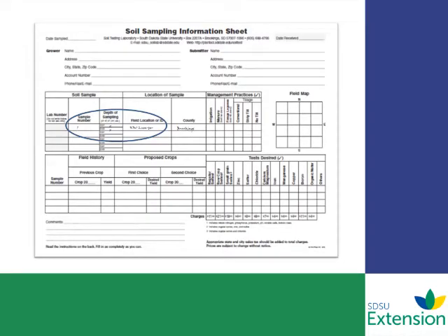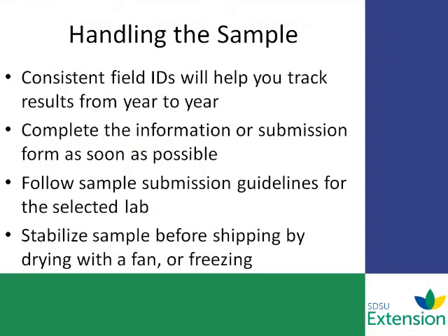Always remember to complete your soil sample information sheet. This is what the lab needs to know — what nutrients to include in the analysis — and helps them to identify the fields and gives your contact information so they can return the analysis to you. Proper handling of the sample is the last step: make sure that you either freeze the sample and keep it frozen until sending to the lab, or you can air dry the sample at room temperature. Just lay it out and put a fan on it to air dry it, then collect it back up and send it to the lab.